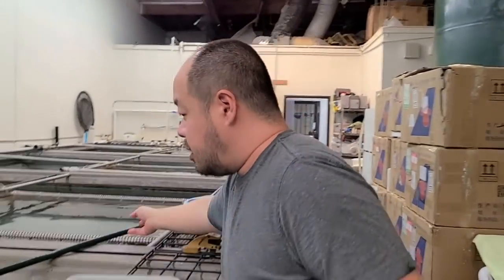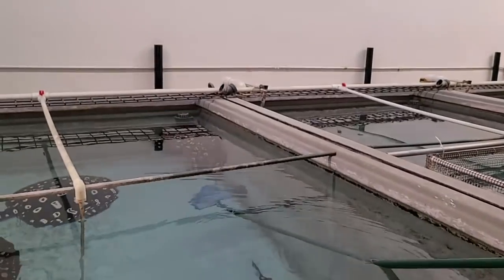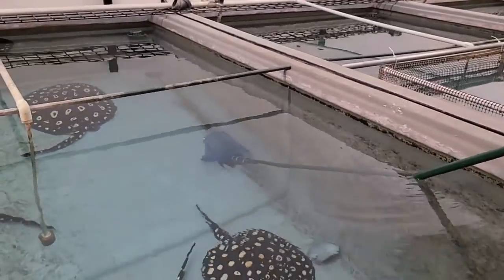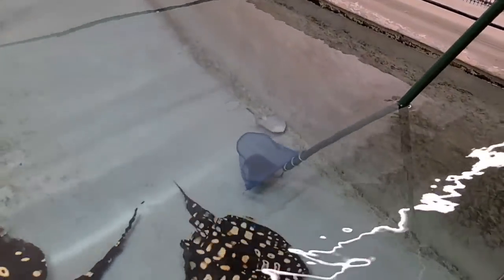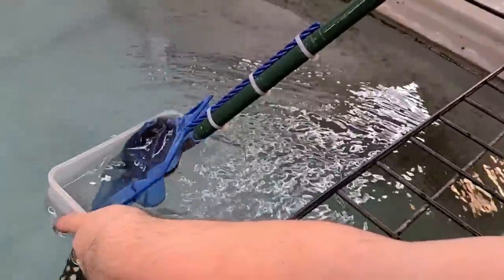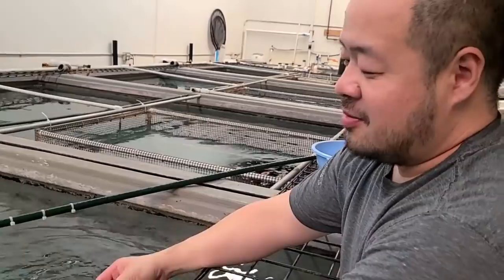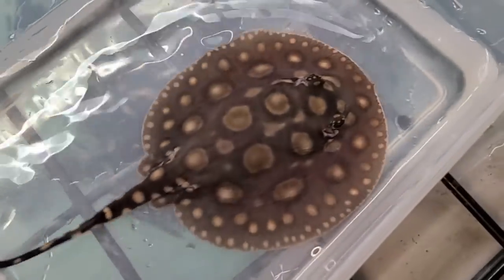I've got multiple females pregnant in this tank. Sometimes we've had split batches — meaning two males can fertilize the same female, and she's carrying one litter but it's actually from two different fathers. Or sometimes there's just another female that coincidentally gave birth the same day. I just try to extrapolate from experience, so all my guessing is based on trial and error.